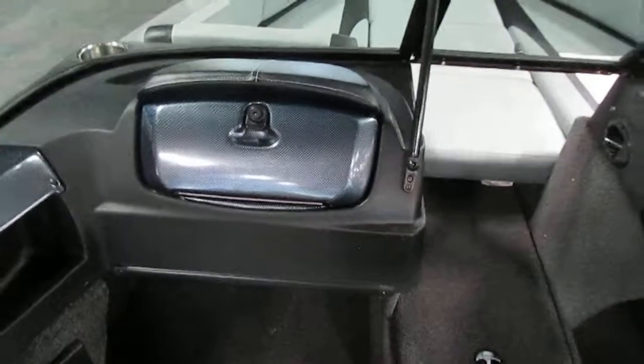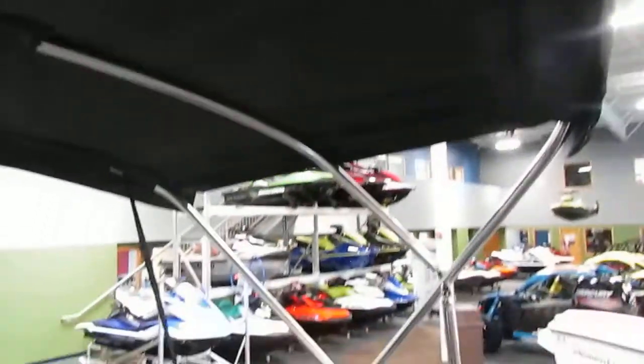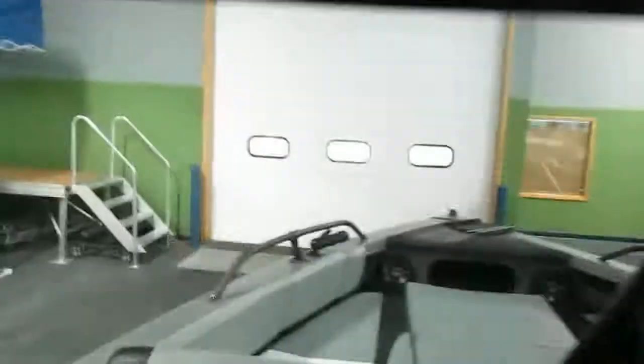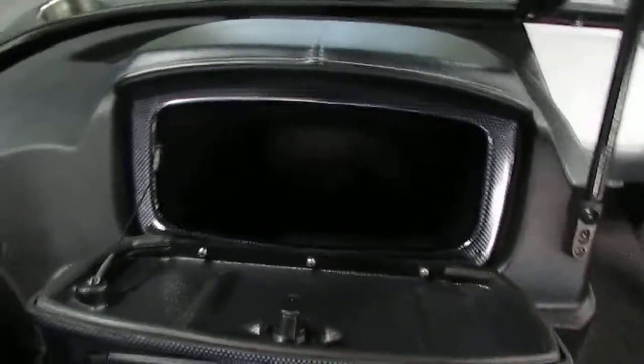There is a full walk-through windshield and a fisherman's top bimini, so it's smaller. There is a passenger glove box and a passenger storage compartment. Right here there are beverage holders.